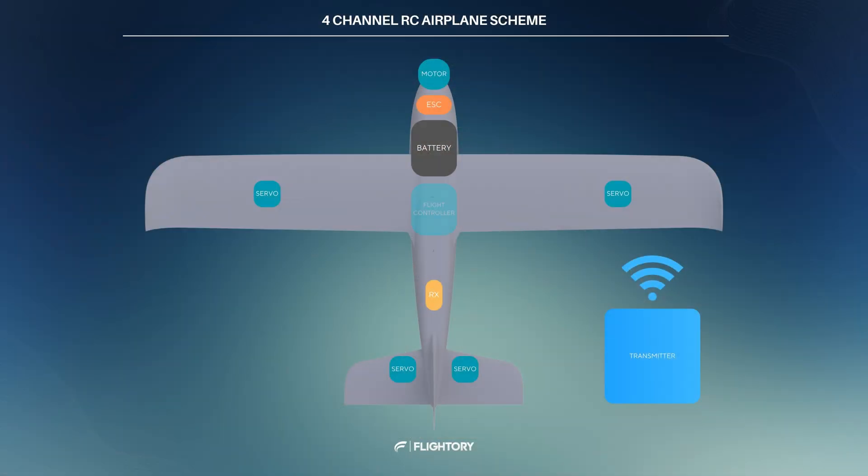However, to turn it into an airplane with autonomous capabilities, additional components are required. At minimum, you will need a flight controller, which is the heart of any unmanned aerial vehicle, and a GPS module. Beyond this, there are various additional sensors available to perform extra functions, though they are not strictly necessary. We'll discuss this later.